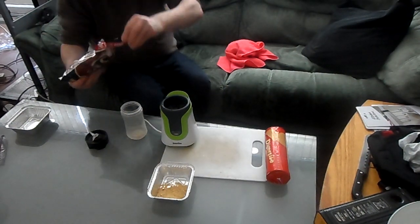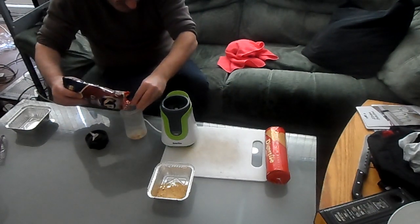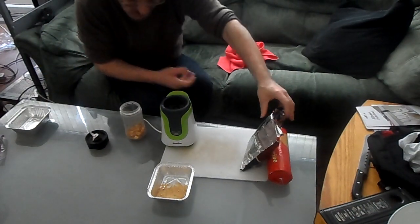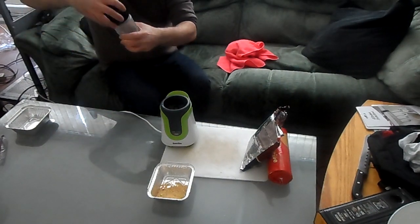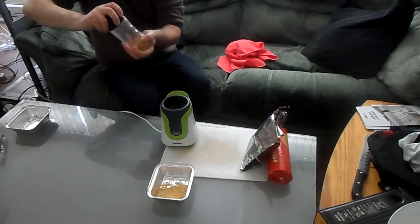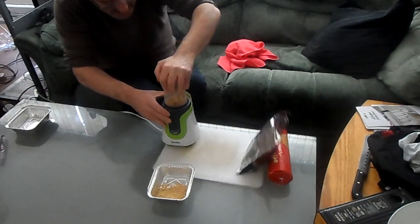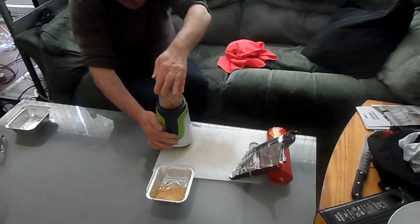Right, so that worked — there's your digestive biscuits. Now get your peanuts, put them in the bottom, put your lid back on again, make sure your lid is secure, line the dot up with your lock, turn it to the lock, and pulse.